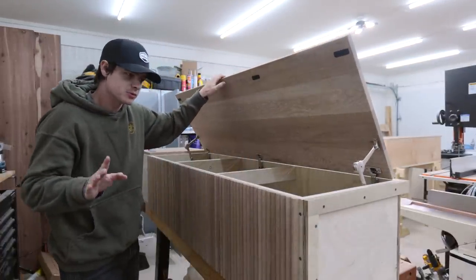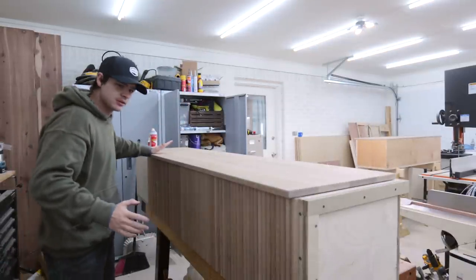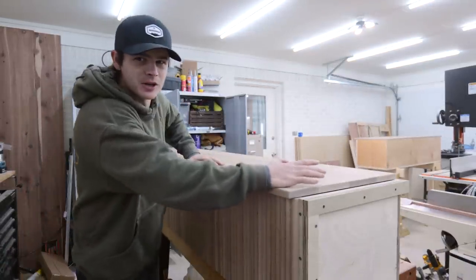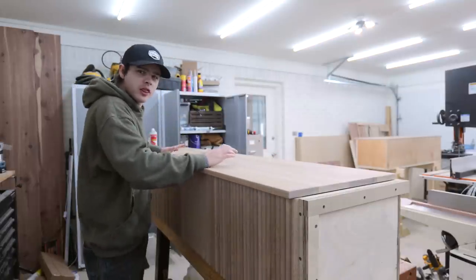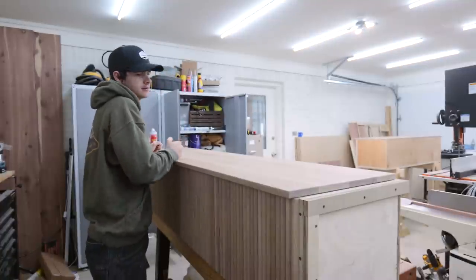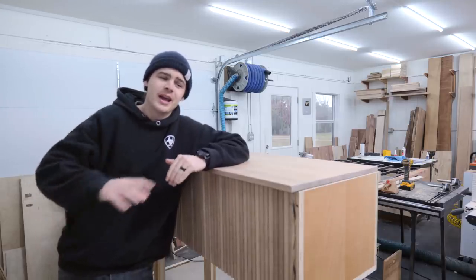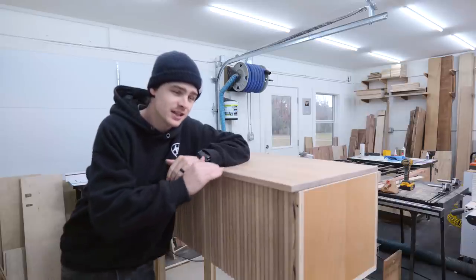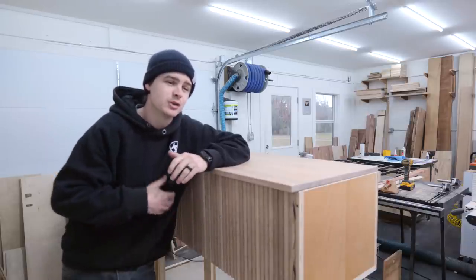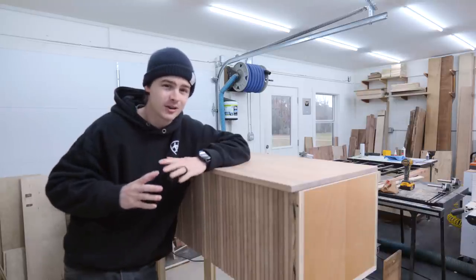Now this is going to be much better. See that? Much more of a low thump instead of a clank — much nicer. I'm re-recording this section because I realized I talked for 10 minutes about it. If you're very interested in the details and would like long conversations in these videos, please leave a comment below and let us know.